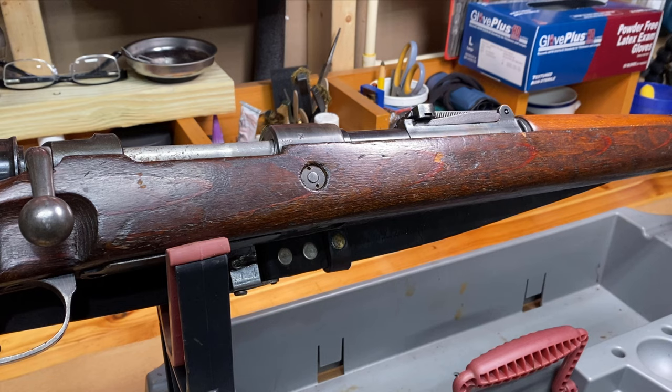And I thought I might show you in some of my videos some of those tools that I like to use when I'm restoring projects or doing some research on all these old milsurps or militaria.